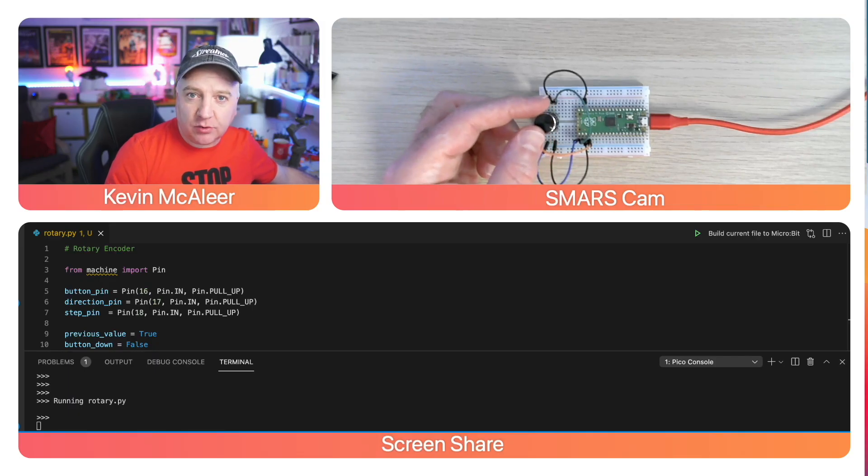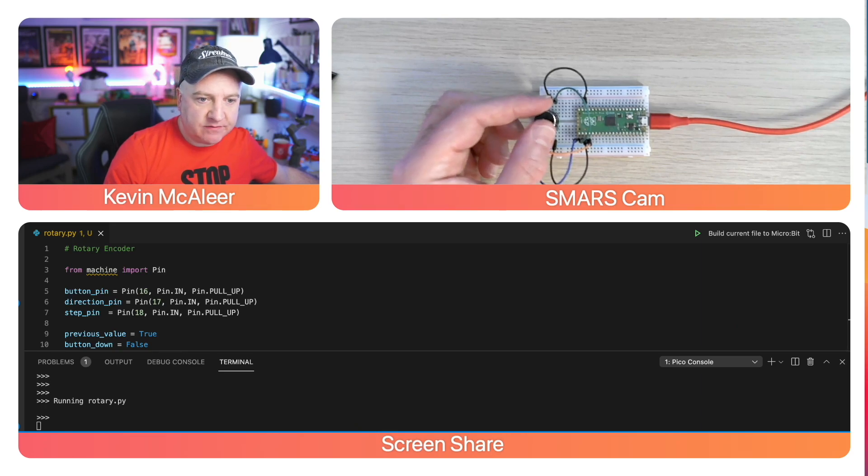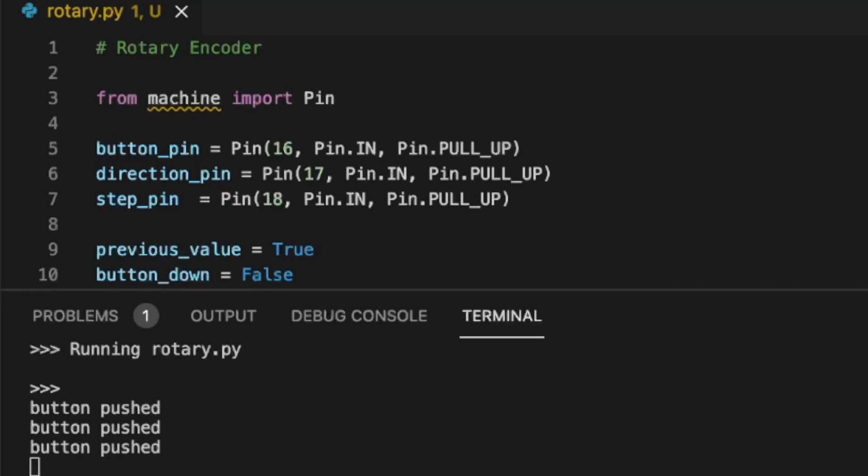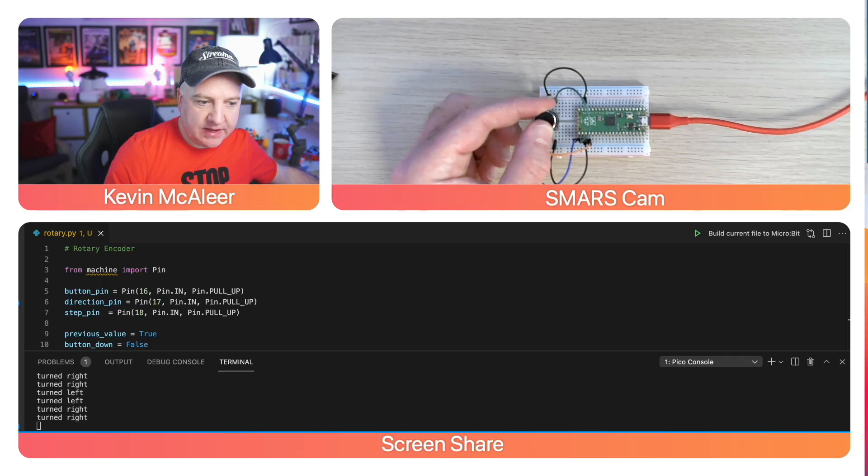I've got this code actually running here, and I'll go through it line by line in a second. If I press it down, we can see it says 'button pressed.' And if I turn the button to the left or to the right, you can see our code is picking that up.